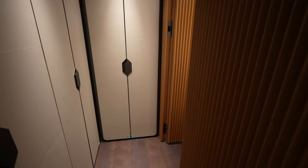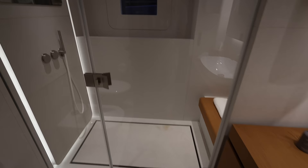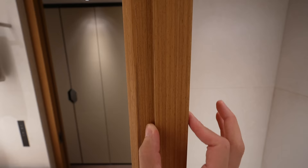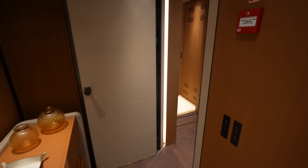Here we have the en suite. Really large rainfall shower. You have the bench over here. And with this design in the door, it comes out to be a pretty thick door. You have the extra accents on there. As mentioned, these cabins are mirrored on either side.